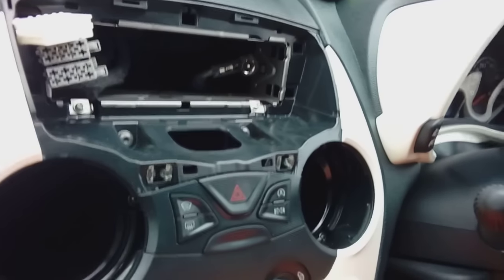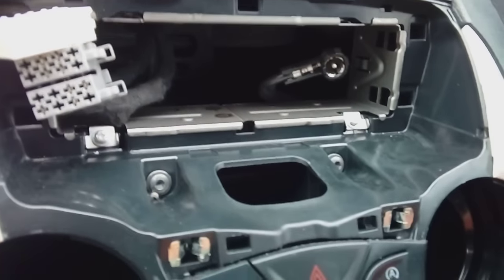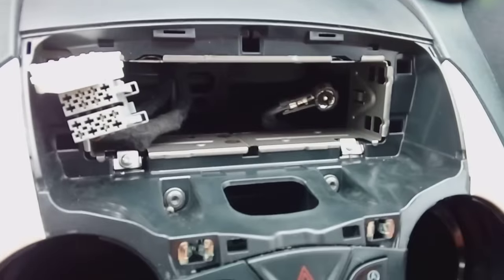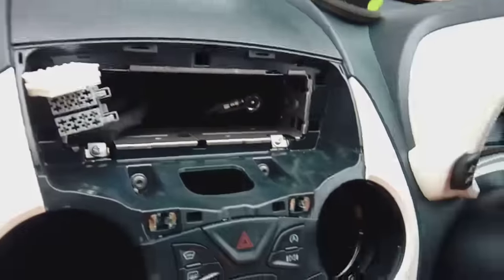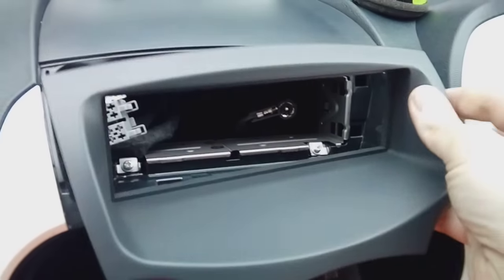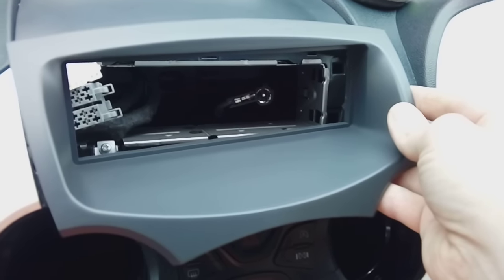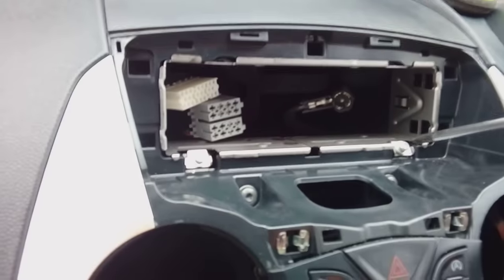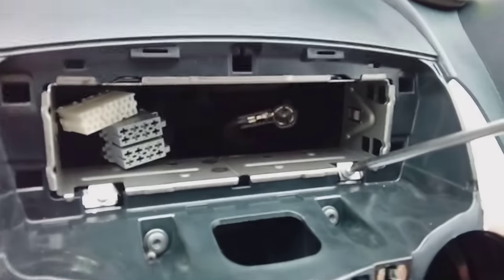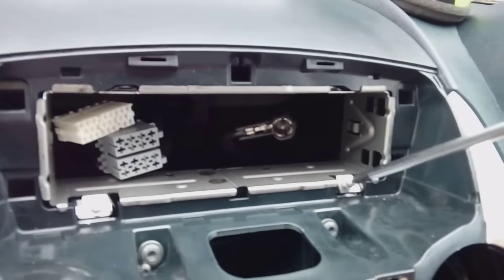I've got a foam pad there so I don't scratch anything — it's very easy to scratch something. You're left with a normal single-DIN size hole in the dashboard and you're free to fit whichever stereo you want. You are going to need your plastic fascia panel that I pointed out earlier — just slot that in there. It's pretty straightforward.